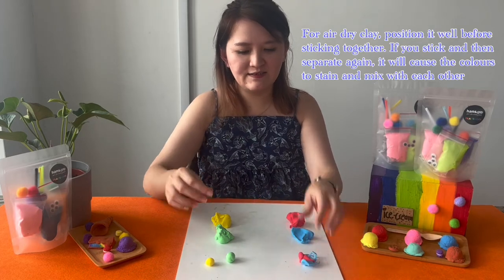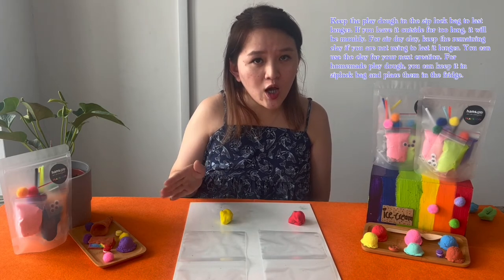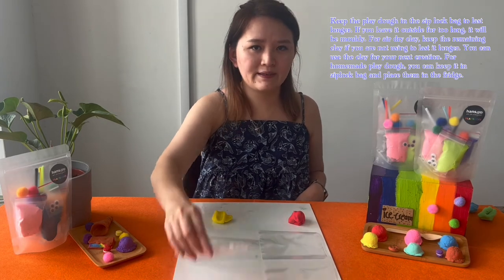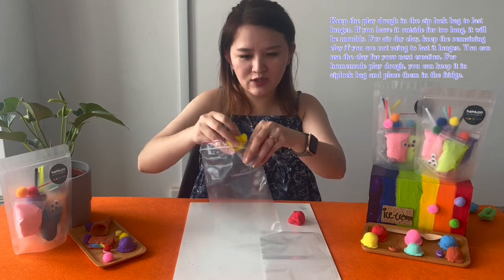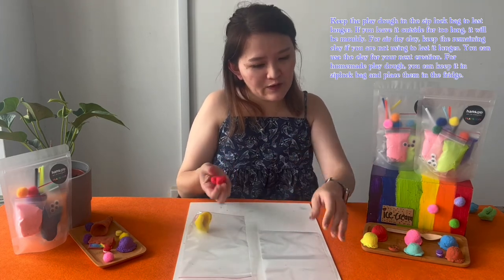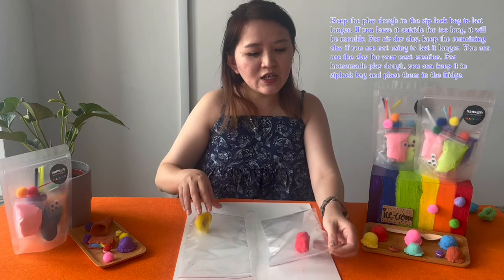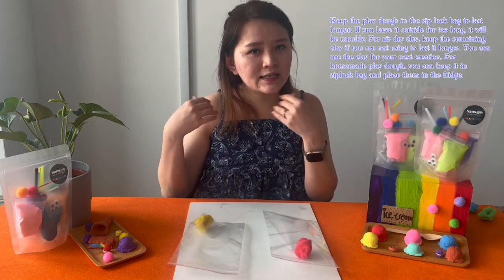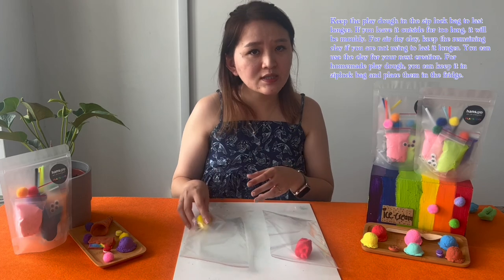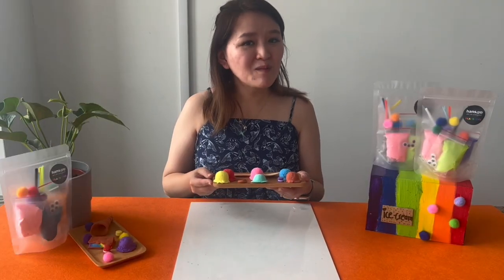Do take note that for play-doh, after finishing your creation you cannot leave it outside for too long as it might spoil. You need to keep the play-doh in a ziplock bag so you can use it again. For air dry clay, if you're not using it, also keep it in a ziplock bag. For homemade play-doh, you can keep it in a ziplock bag and put it in the fridge.